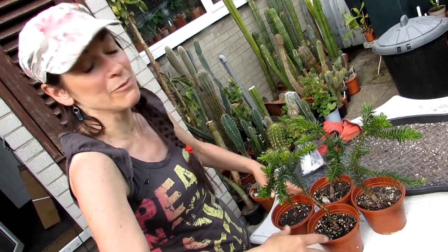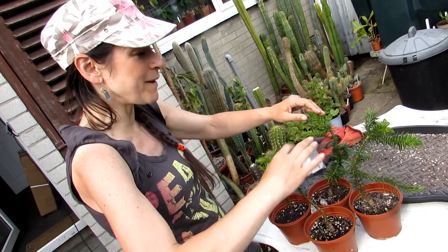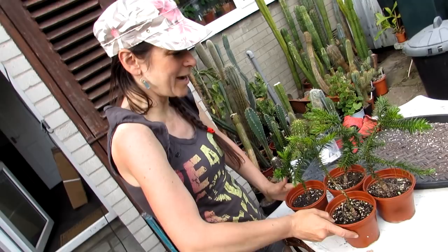We gave some away to friends and also sold some to nurseries. We kept these four for ourselves because we did not want to part with them — we picked four of the best and they are doing very well, but as you can see they're pretty desperate to get repotted now.